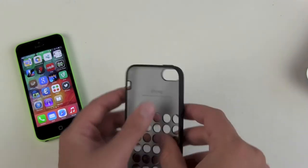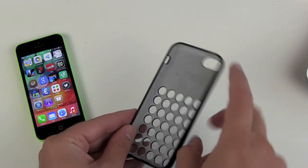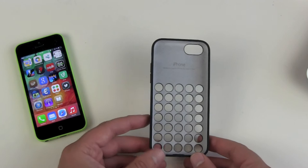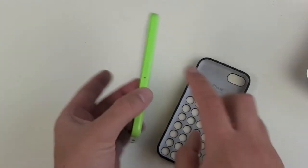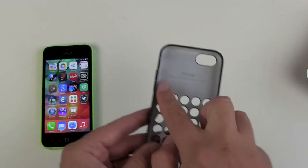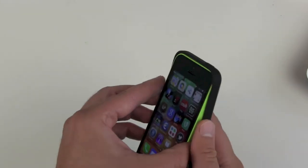Inside it's soft, and this will protect your iPhone. I always think of those horrible pictures of the Apple bumpers for the iPhone 4 and 4S, which got a lot of scratches on the aluminum sides. In this case everything is soft and should protect your iPhone really well.